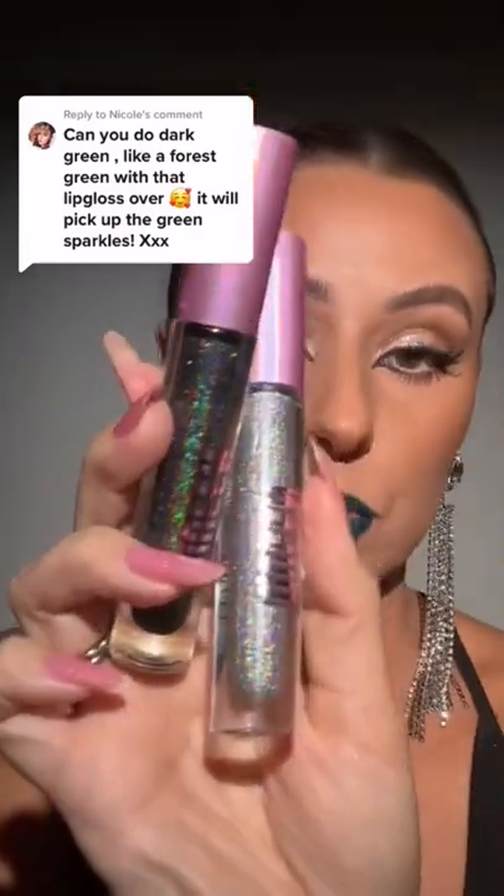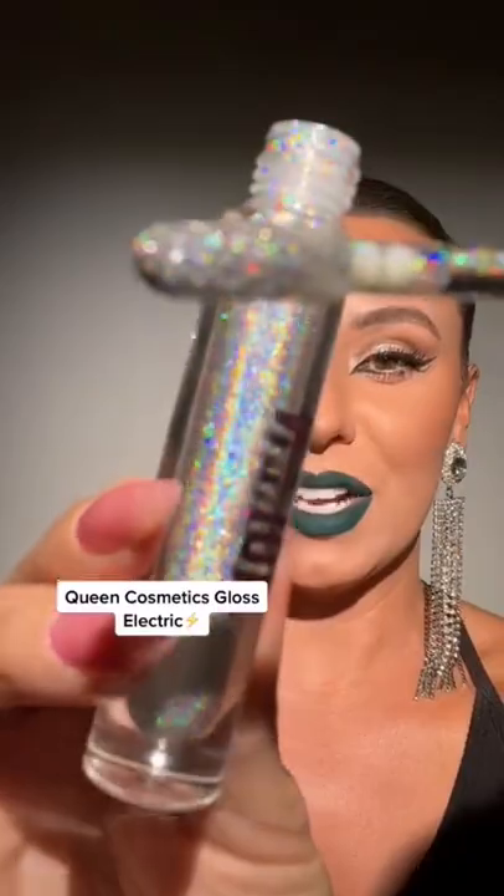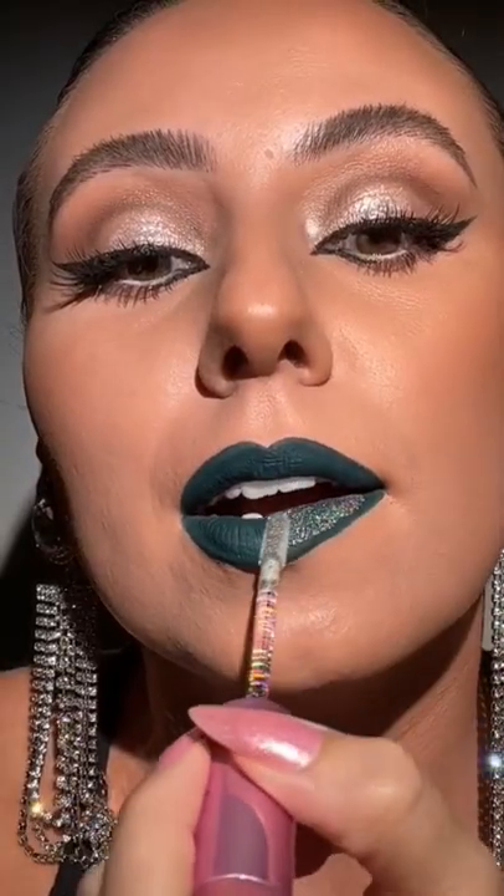We're gonna do a two-tone situation. I hope we're starting a trend and I see colorful lips everywhere this fall season. Yes, you can wear this color. So I want to use Electric — this one's actually my favorite. I'll do it on our bottom lip.